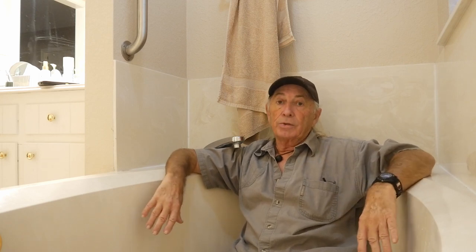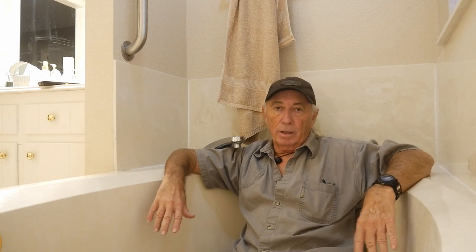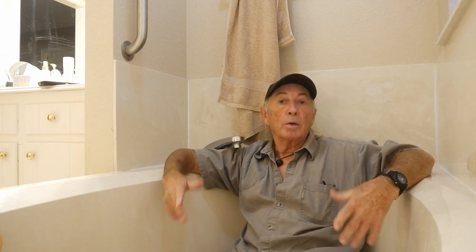You put screws in drywall, anchors, T-bolts, you name it — it doesn't really work, and if you're lucky the towel bar stays nailed up for a long time. Today that's what we're going to approach as a problem, and I'm going to show you what I did to hopefully alleviate the problem.